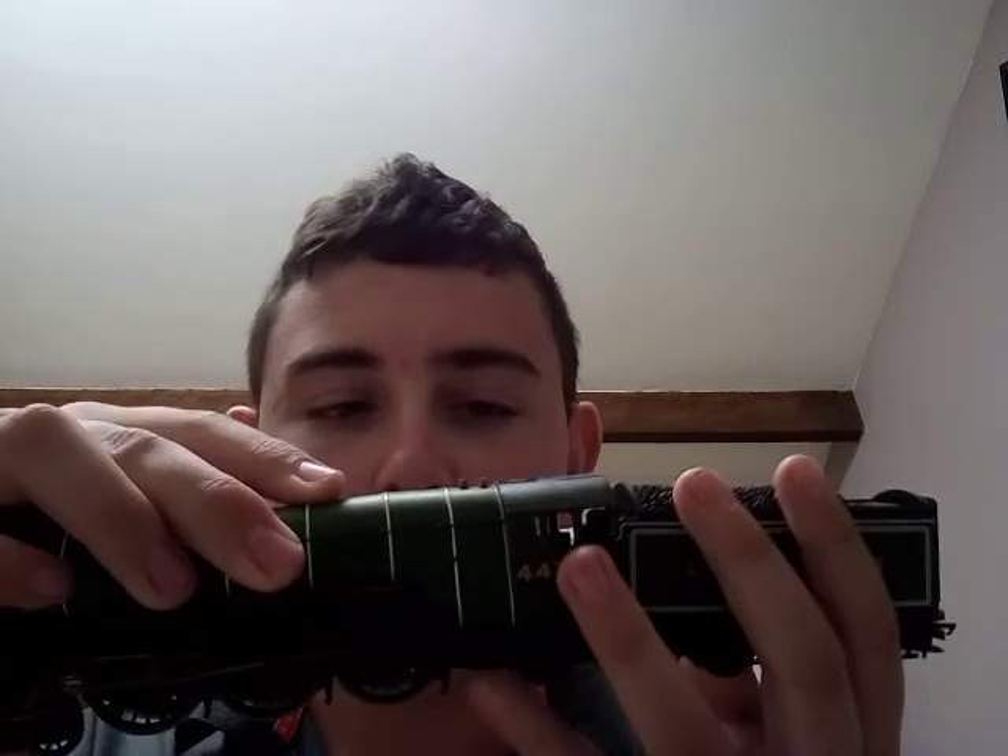Hello there everybody, Samus Locos here, welcome back to the railway. Today I'll be doing a train set with you, and that train set today is the Flying Scotsman train set.